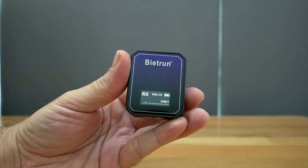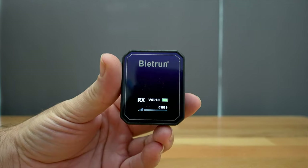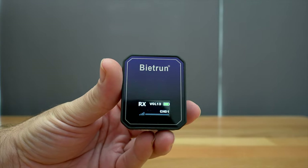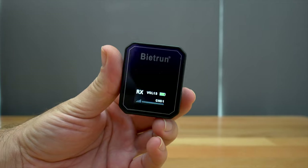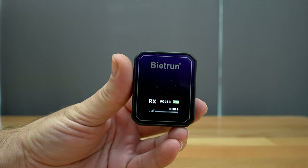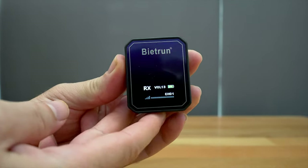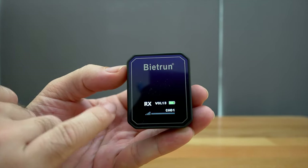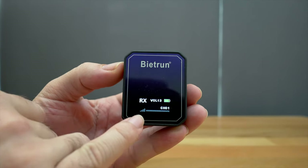Power's on and it says RX, so I guess this is actually the receiver. We can see it has a really nice little OLED screen — decently bright. Not sure how bright it would be outdoors, but for indoors you can definitely see it very well. There's a large indication that it's the receiver, and it does auto-dim to save power. We have the volume output, which is at 13, battery life, and then the channel it's on and the signal strength.